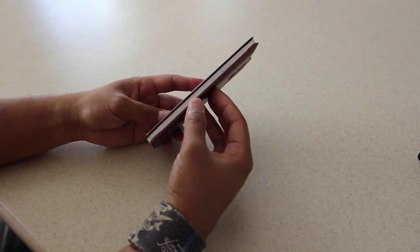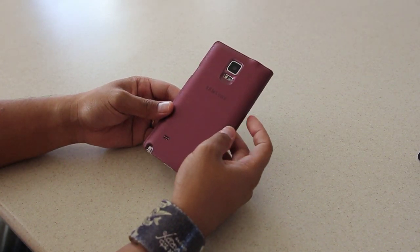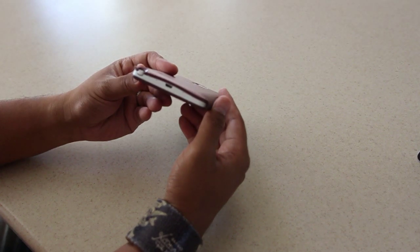When it comes to the speaker, they did move it onto the back, which is a little bit of a concern to me as I did enjoy the speaker on the bottom. I can kind of understand why moving it from the bottom to the back was a good thing for them, but I would just like to see more front-facing speakers like the way HTC and Motorola have done in their current flagship devices.